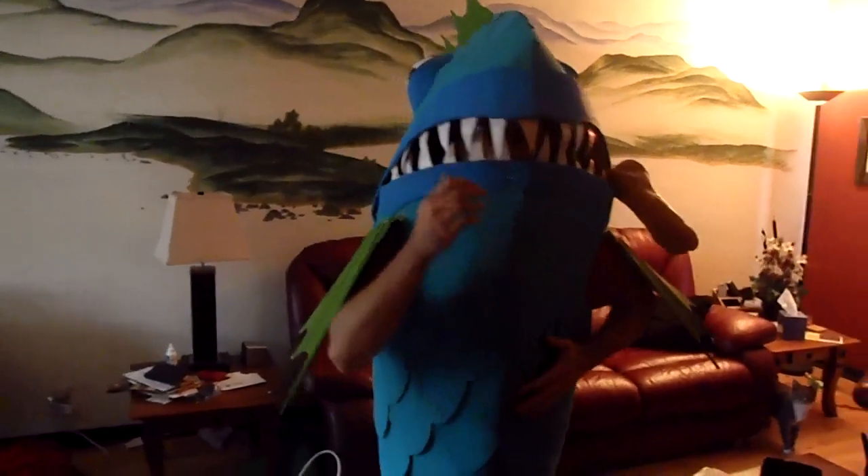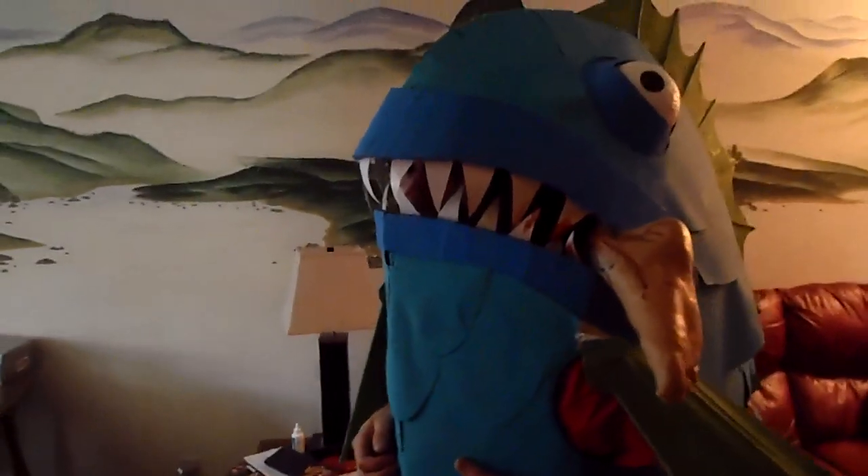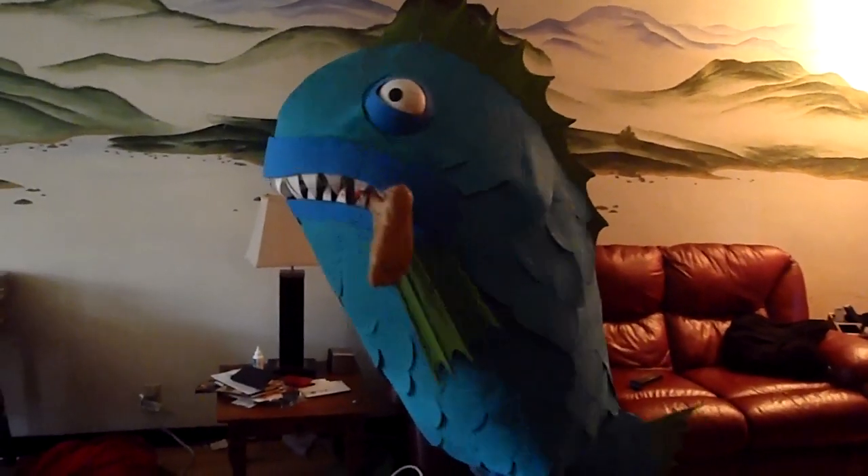This is me wearing it. You can see that I have pretty good access to my face — I didn't have any problem drinking a beer while I was wearing it. And I've also got the foot here, a little bit of carnage. I can also pull my arms inside and do a little action with the fins here, which is kind of fun.